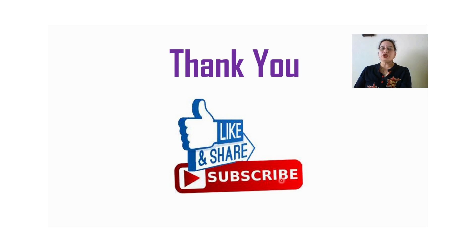Thank you for watching today's video. Don't forget to like, share, and subscribe, and also watch my next video.